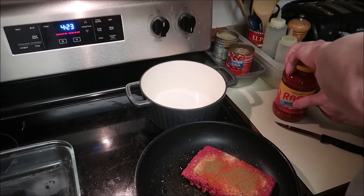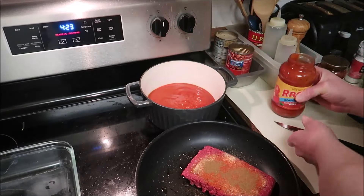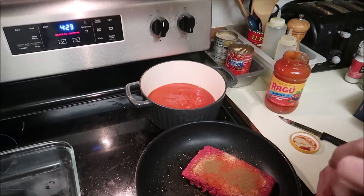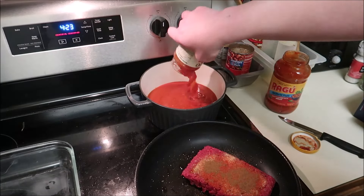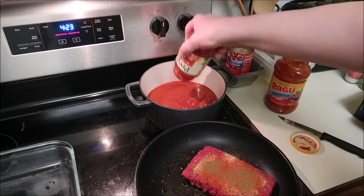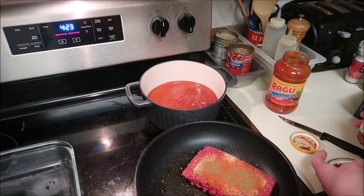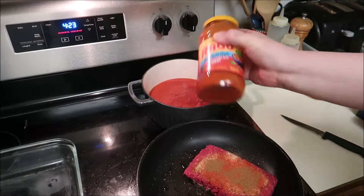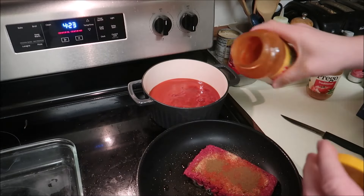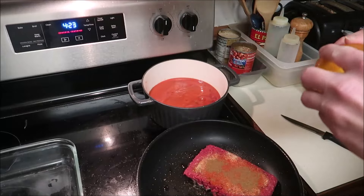I already showed you the ground beef. I know I'm using jarred sauce. I actually got one of these little jars too, because I never felt like there was enough sauce in my previous lasagnas. So I'm adding more sauce, and after I get all the goodness out of it, I'll throw in a little bit of water to get everything out of there.